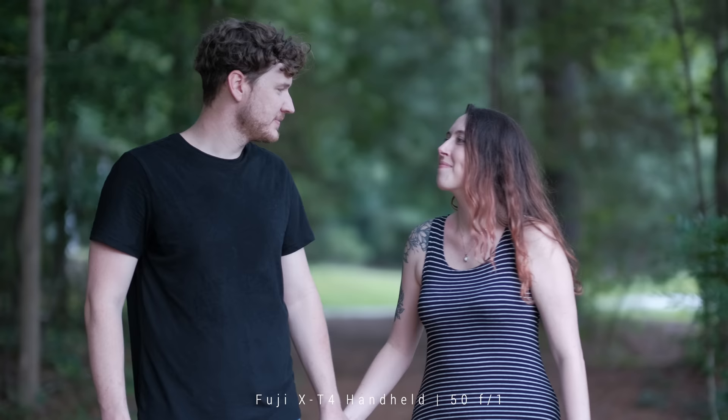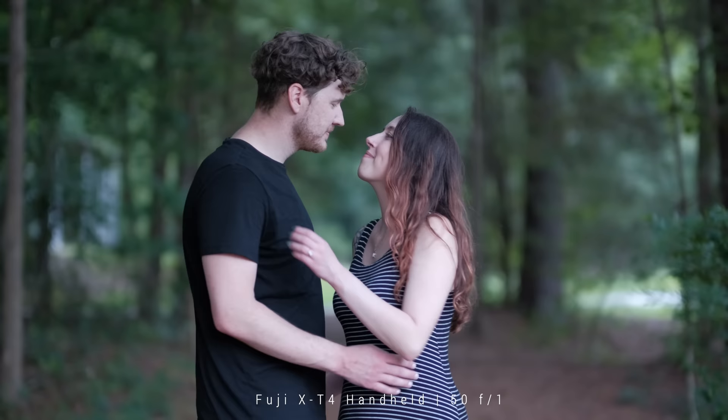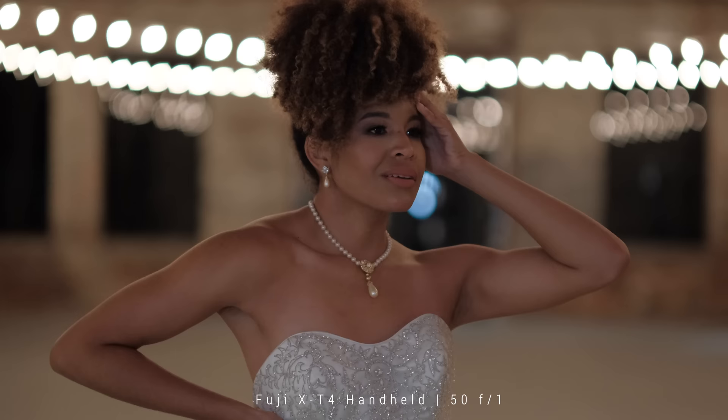Last but not least was the autofocus. The autofocus on this lens is awesome. Since it's using the newer motors, it's just great for video — great for everything. Here were a couple of clips of me using it for video and it just looked great. The focus was staying where I needed it to. And not only that, but I was using it with the X-T4 as well, so you have the IBIS in there, and most of this stuff was actually handheld.